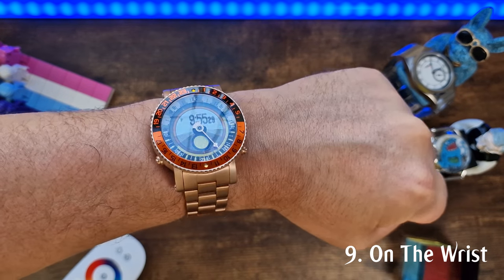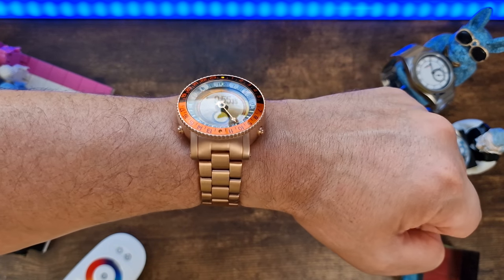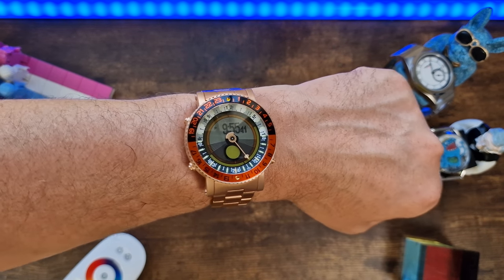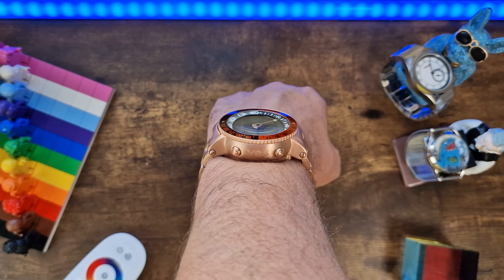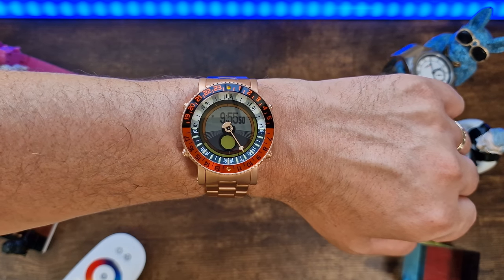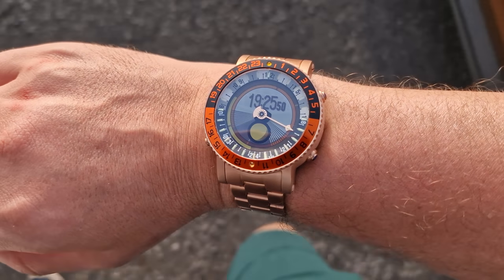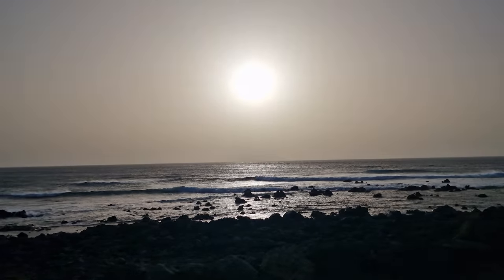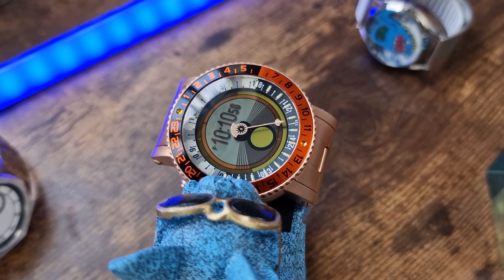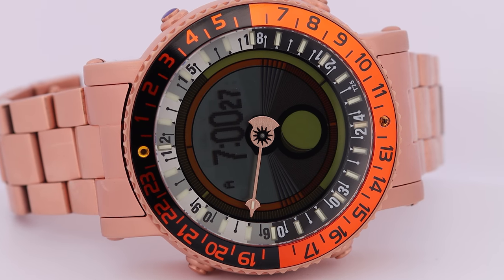On my 7.5-inch wrist, it wears surprisingly well for a watch with such meaty dimensions. Don't let that huge lug-to-lug put you off. Yes, the height is something to behold, but actually it's less like a UFO landed on your wrist and more like a real alpha watch sits there instead. The titanium makes this a very lightweight watch, one that feels ridiculously comfortable to wear, and one that I sometimes forget is there. If you like watches that have quirky inspirations and find less traditional designs more appealing, then you'll seriously love this on your wrist. For me, the satin rose gold with the orange LCD and rose gold bracelet variant is the best that Yes have to offer.